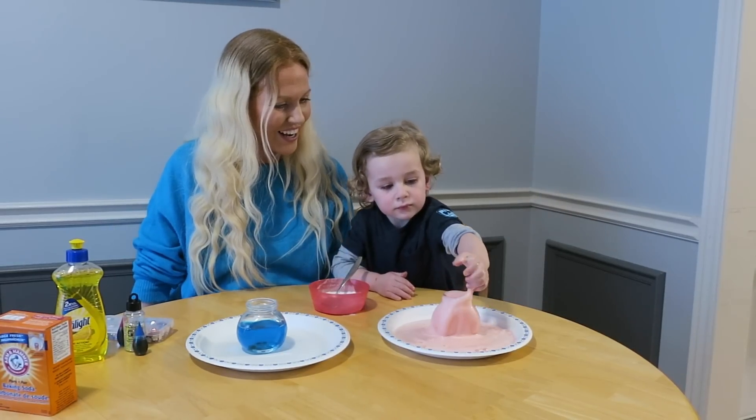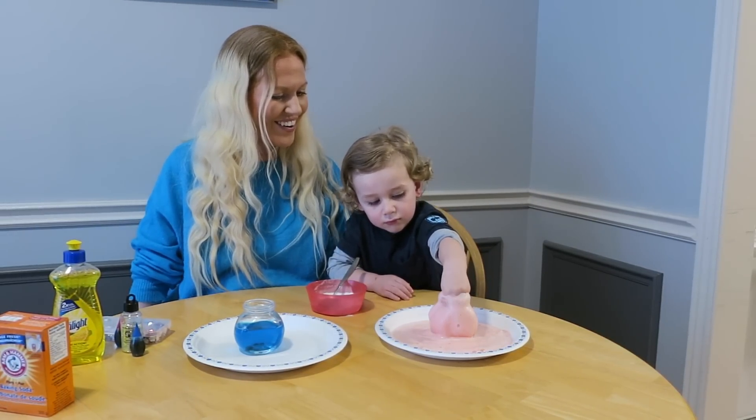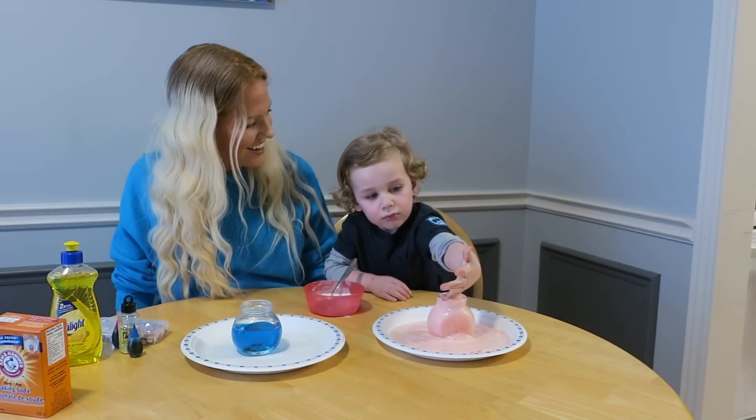Oh my goodness, it's coming out through your fingers! Whoa! And that's our cool red potion! Is it magic?